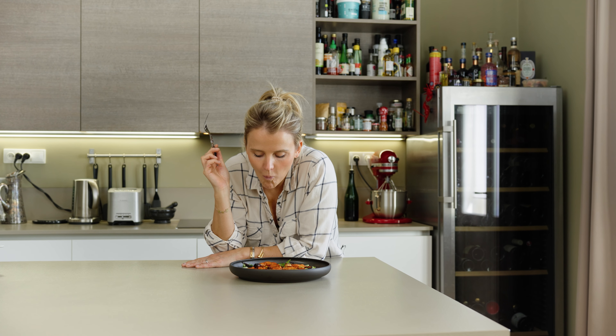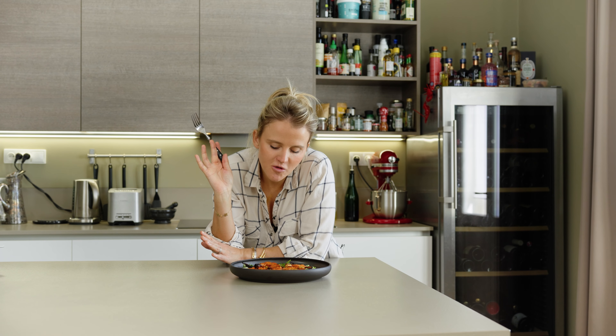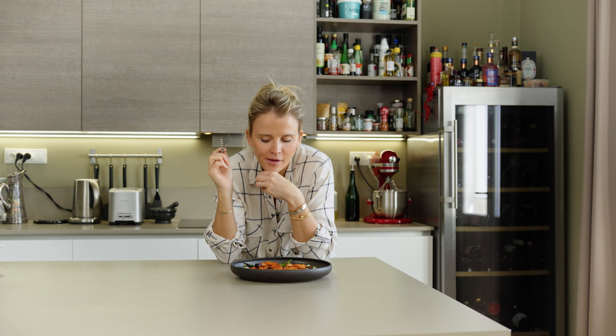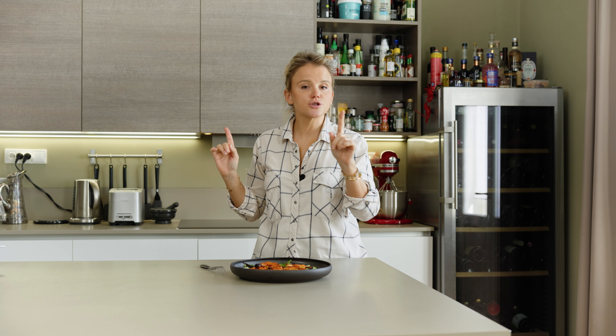You could sprinkle on some pomegranate seeds, or add some nuts if you like. To me, it's just absolutely gorgeous as it is. This is the perfect carrot — could you eat it raw? Of course. But when you bake it with the za'atar, it just makes it next level. I also love the fact that we found some multicolored carrots — it just adds that gorgeous pop of color.